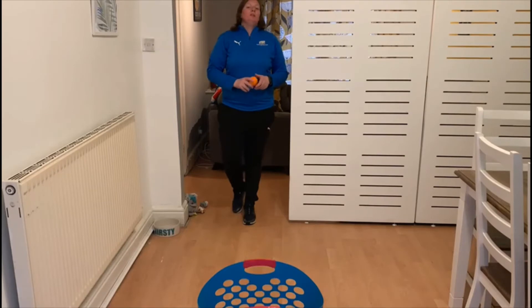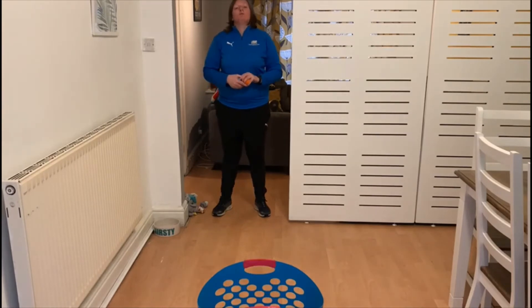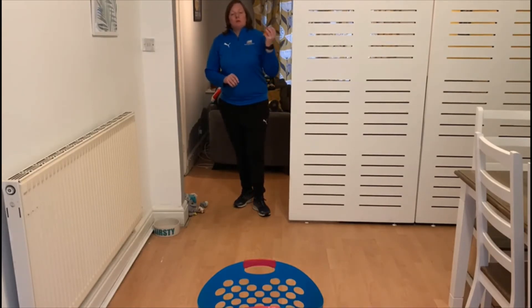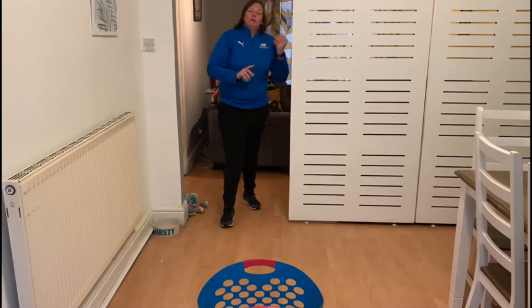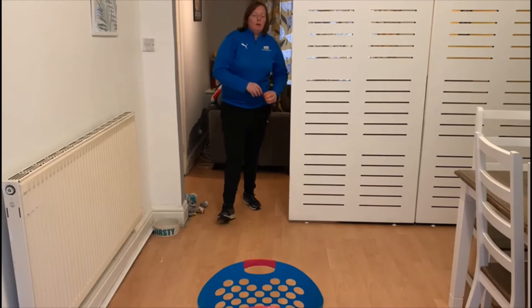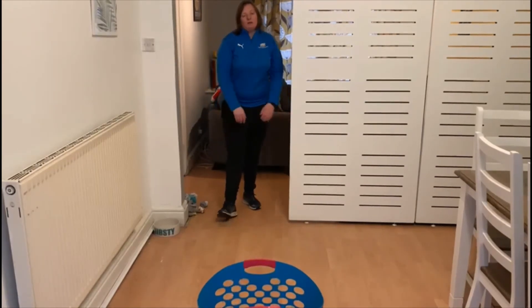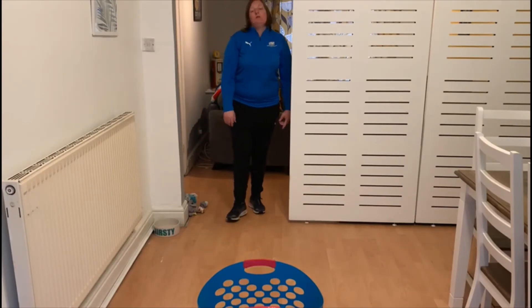Level two, the medium level — we are going to do the exact same thing again but this time using our weaker hand. I'm right-handed so I'm going to use my left hand. Because I'm using my left hand I put my opposite foot forward, which is my right foot, starting at my pocket and swinging from low to high again. How many items can you throw in the basket with your weaker hand in one minute? Every time one goes in you get one point — see how many points you can get.